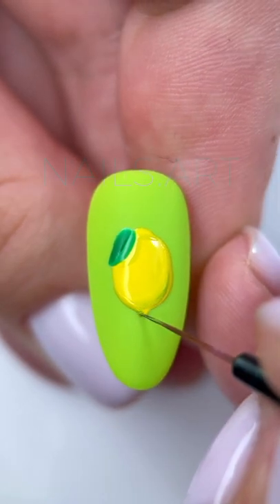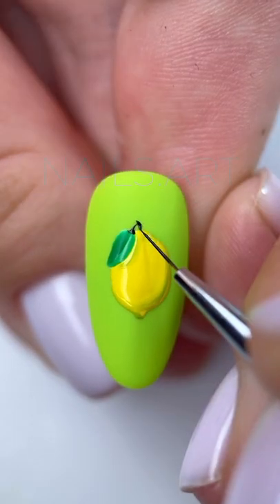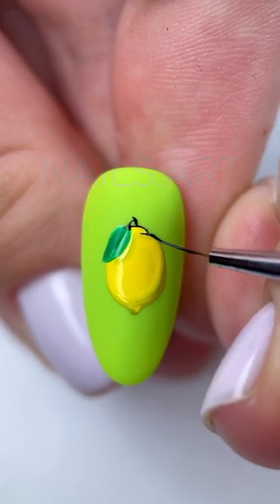In some areas of the lemon, I add a shadow, dry it, remove the sticky layer, and proceed to draw the outlines with gel paint.